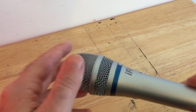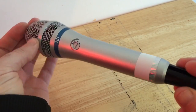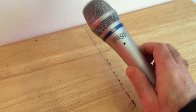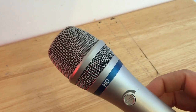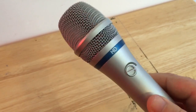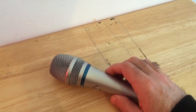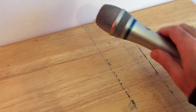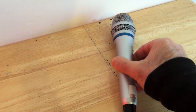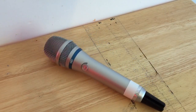Today I'm going to be looking at making a microphone flag for a typical hand-held microphone shank. You may wonder why you'd want a microphone flag aside from branding. When you put the microphone down it doesn't always stay where you put it — but with a flag on it would stay put.